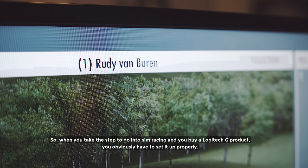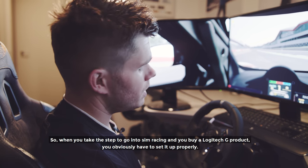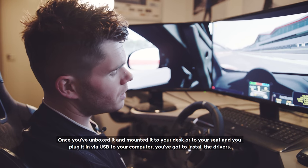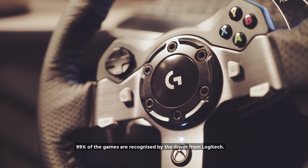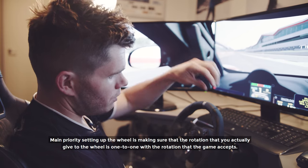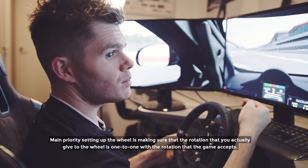When you take the step into sim racing and buy a Logitech G product, you obviously need to set it up properly. Once you unbox it and mount it to your desk or seat and plug it in by USB to the computer, you've got to install the drivers. 99% of games are recognised by the Logitech driver. The main priority when setting up a wheel is making sure the rotation you give to the wheel is one-to-one with the rotation that the game accepts.